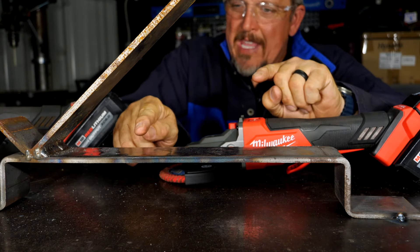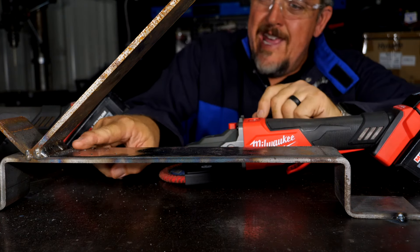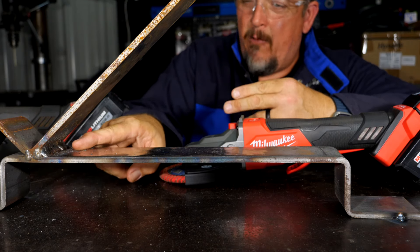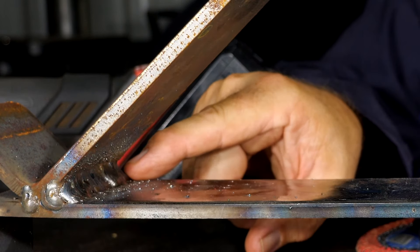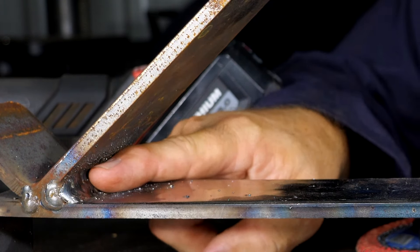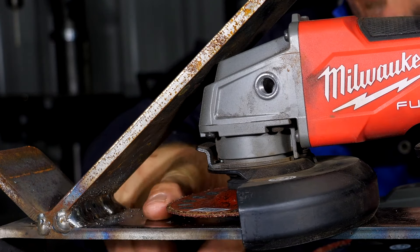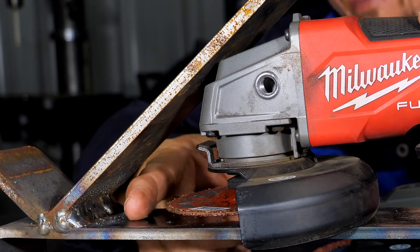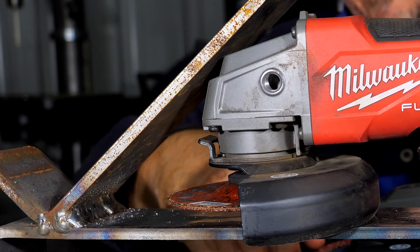Especially when dealing with structural welding, the weld will often be really goobered up — you'll get a lot of spatter in there, as we have right here. So we've got a nasty weld to clean up. Take your typical grinder, even a Milwaukee grinder, and you can see we're getting nowhere close to reaching that weld or that spatter we need to clean up. Even if we had a five-inch wheel on there giving us another quarter inch, it's not going to reach that weld, not even close.